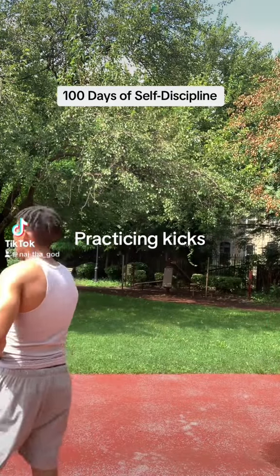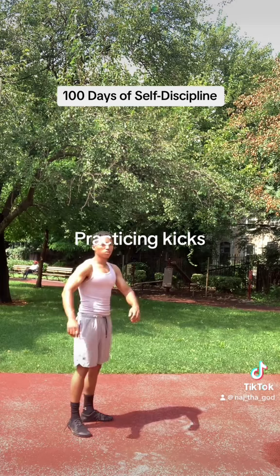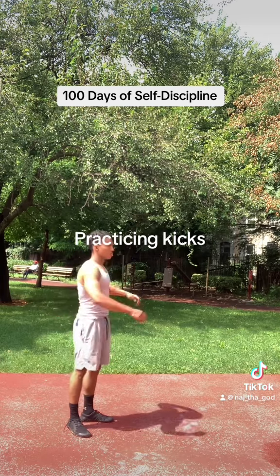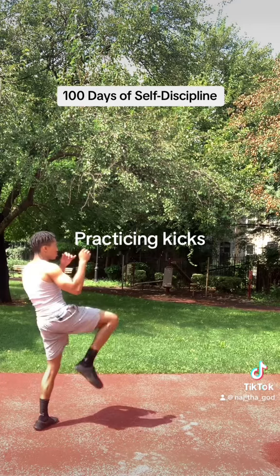100 days of self-discipline. Hi y'all, this is me on Saturday — I was just practicing kicks. I didn't get the chance to edit it into a video or anything, so let's watch it.